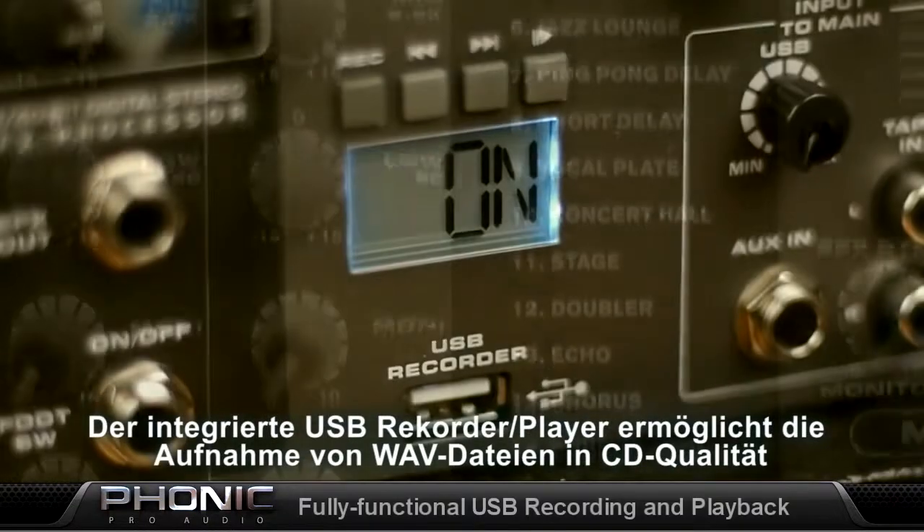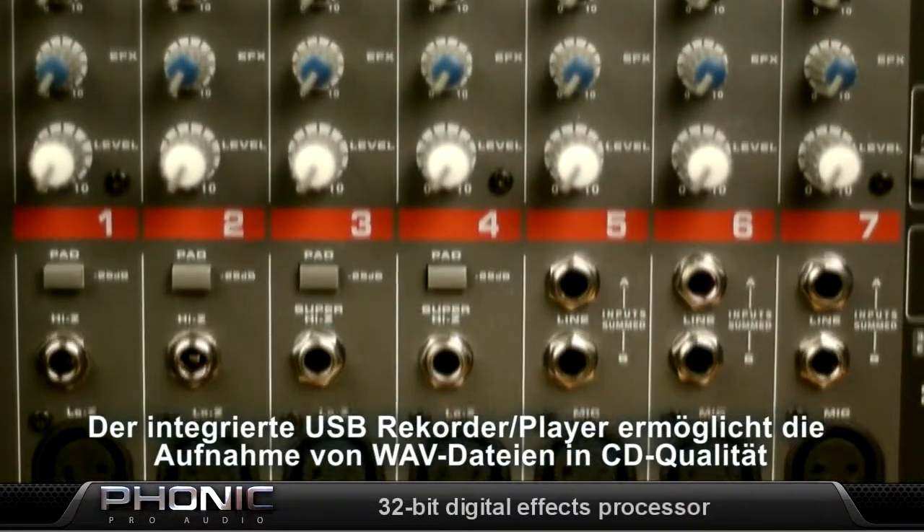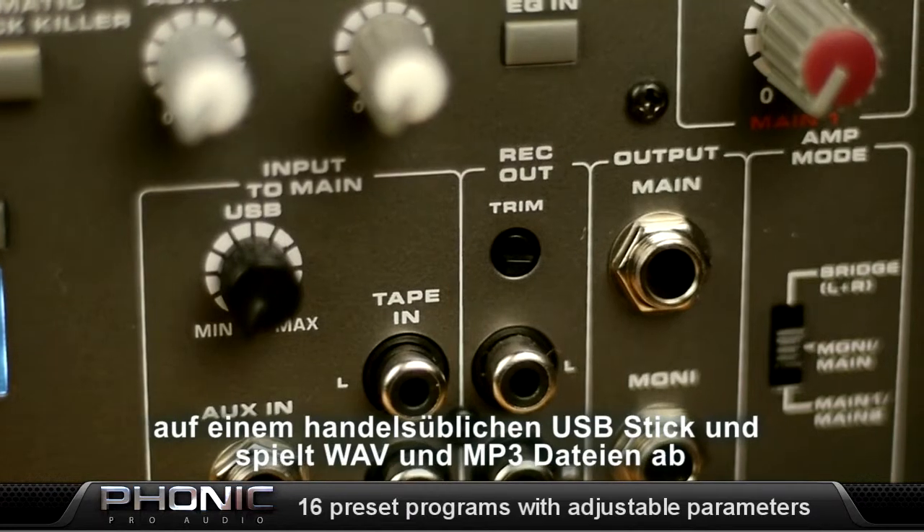The onboard USB recording device can record CD-quality WAV files to any formatted USB flash drive. Playback WAV and MP3s directly into your main mix.